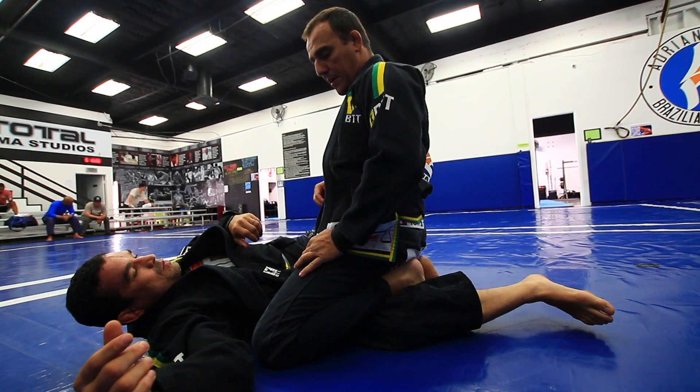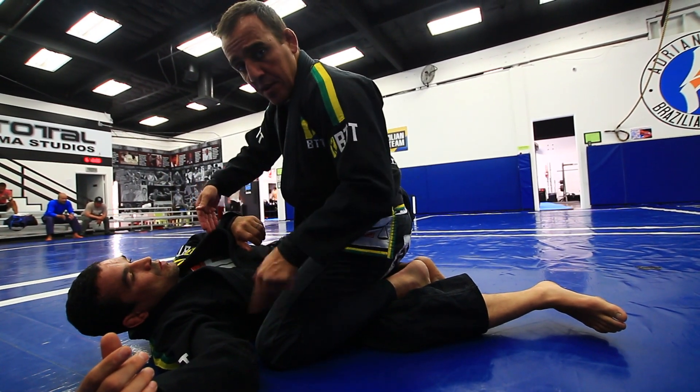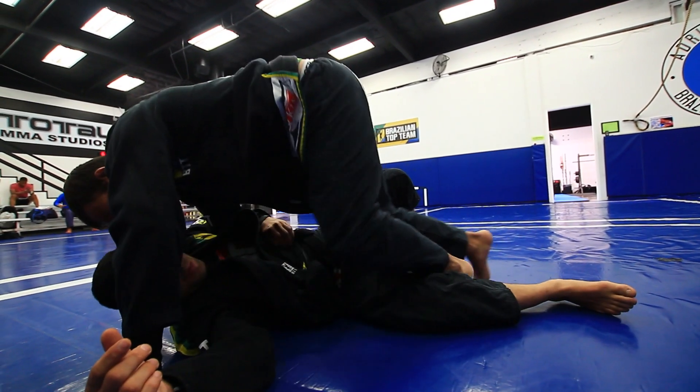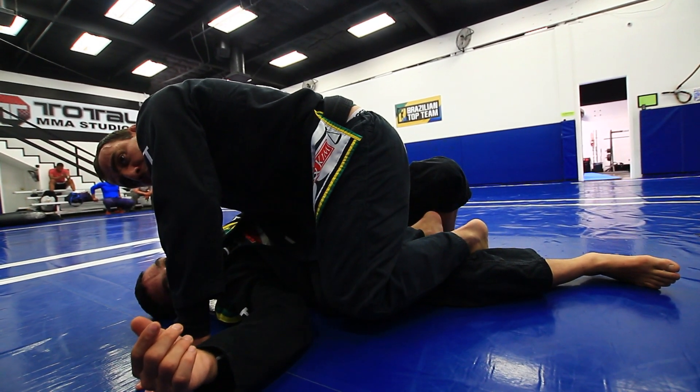The second move is going to be a pass from here. On the opposite side from the knee that you have on the mat, take your underhook. Create space and cross on over. Look how I have both hooks in here right now.